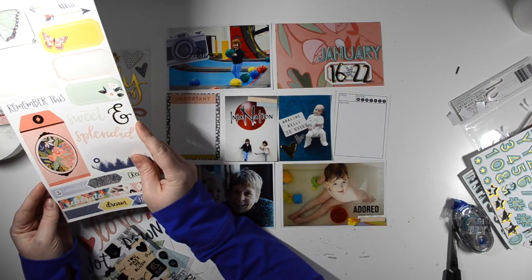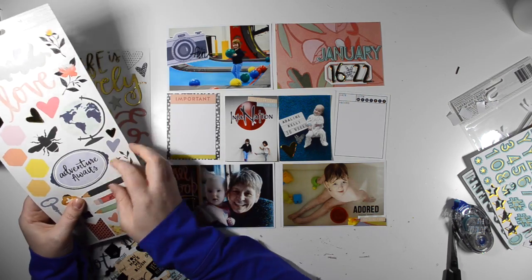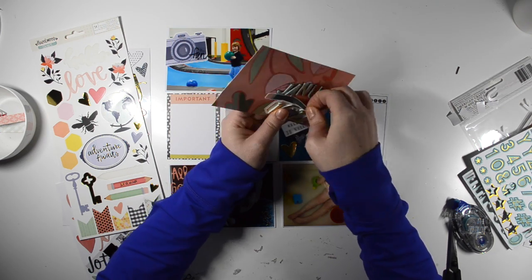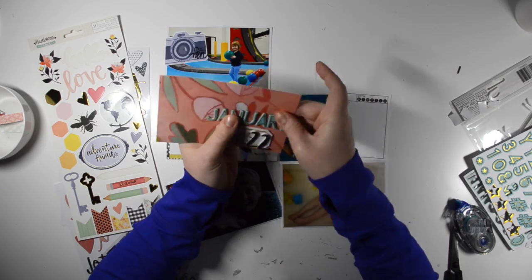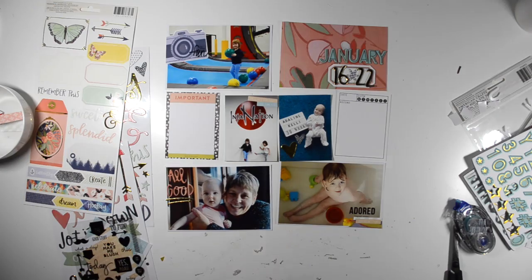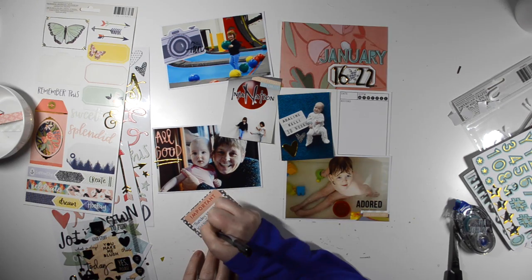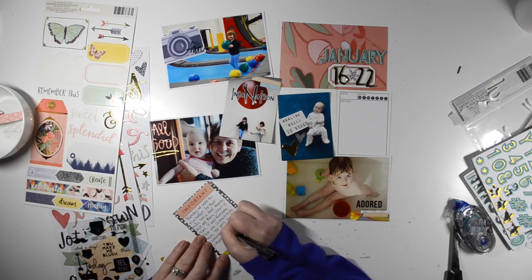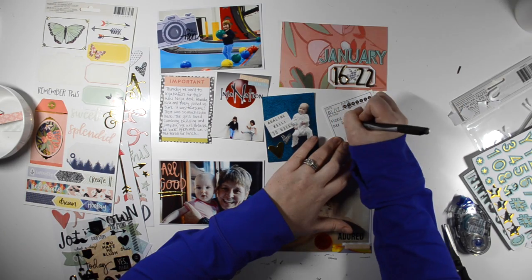So I just used the Pinkfresh alpha to spell out the word January. I took a sticker label from the sticker sheet and matted it on a white piece of cardstock, trimmed that out, added the gold numbers and a chipboard asterisk, and called it done. I did play around with adding something extra — I thought maybe I would add this pencil, but it just doesn't work very well. I also added that sticker camera up to the top photo there just to bring in some more blue — the blue kind of matched the picture of Adeline with the light blocks. And I used the chipboard stickers to write 'all good' with some gold accent underlines there on that bottom left-hand photo.